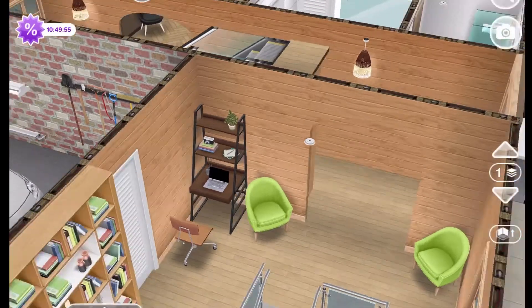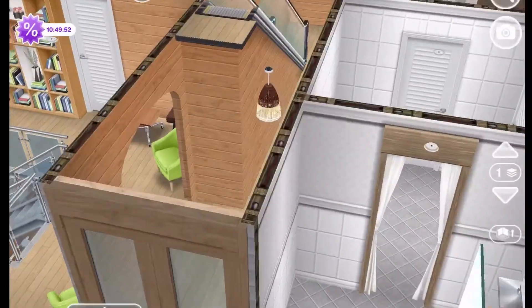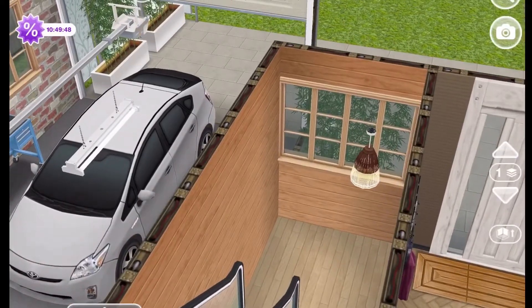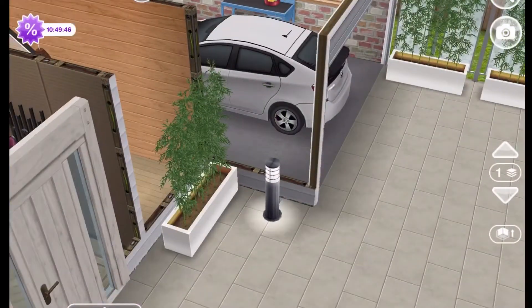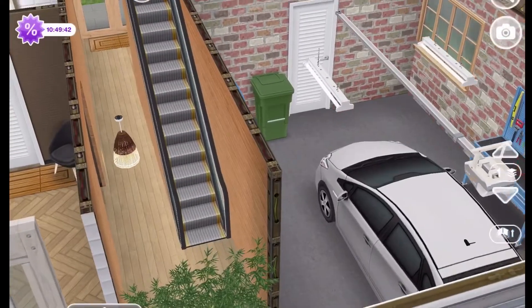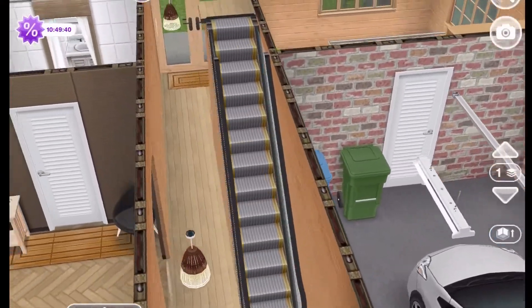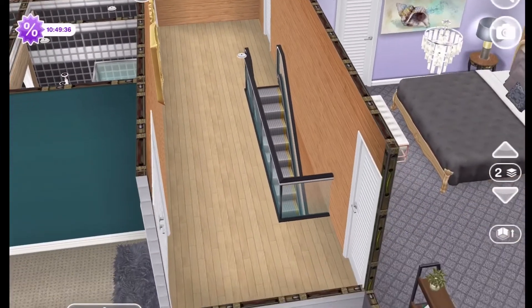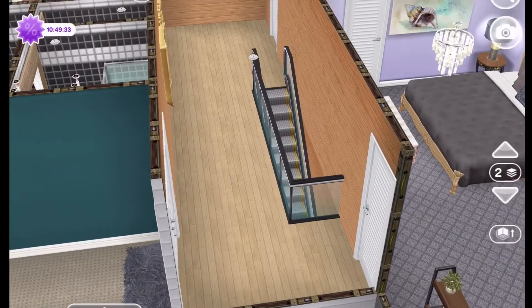Now that we are back upstairs on the first level, I will show you the second floor. We'll take the escalator up — and here we are.